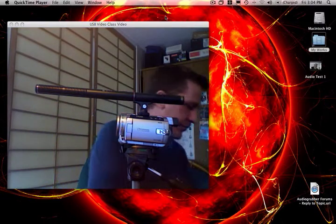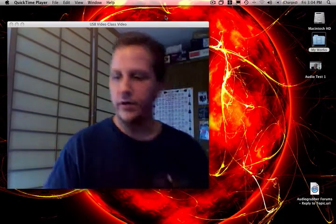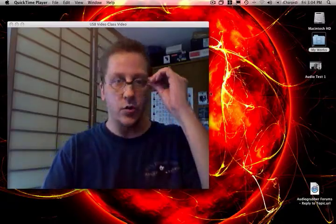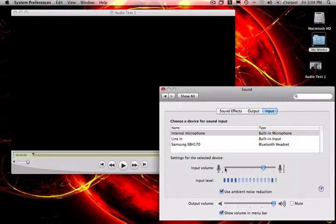Let me go ahead and play you a test video of the actual audio quality. So here we are testing out the microphone — currently it's set for the Canon HG10 stereo built-in microphone. I've marked off a distance of 20 feet and I'm going to walk back and let you hear the volume levels.